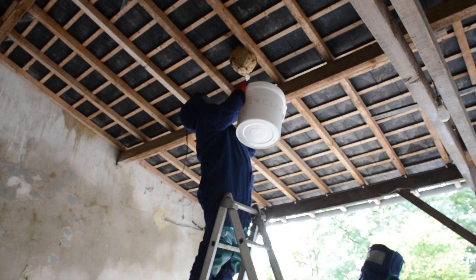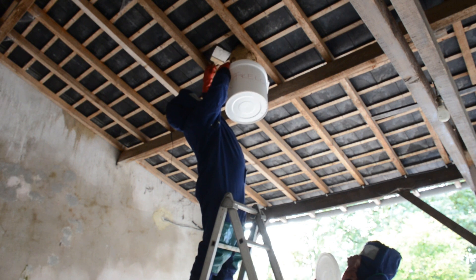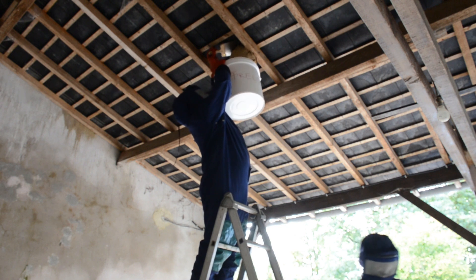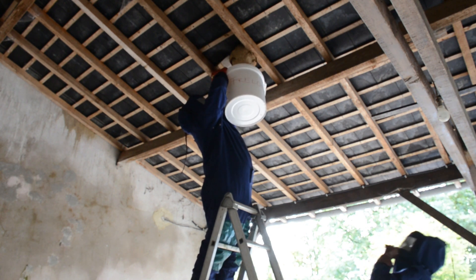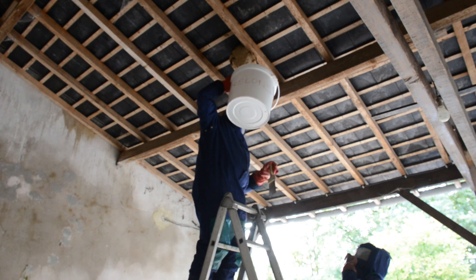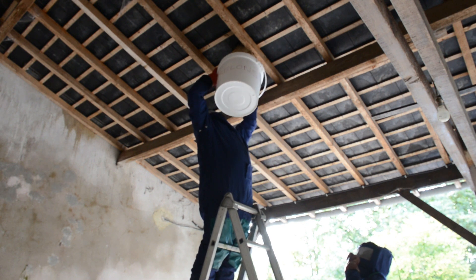The second step is to try to cut the part between the nest and the roof. Like this, we can collect the nest inside a bucket or a bag, depending on the size of the nest. Sometimes it's very easy to cut and collect the nest.